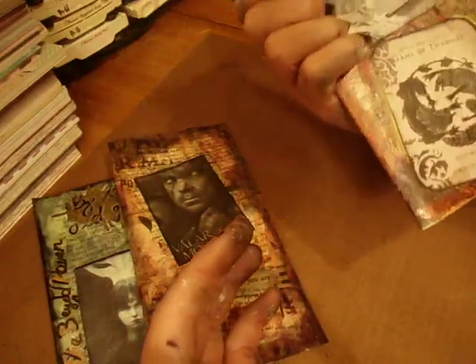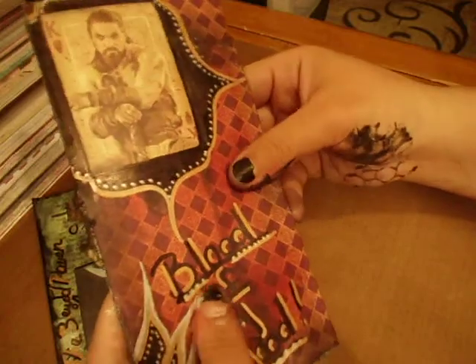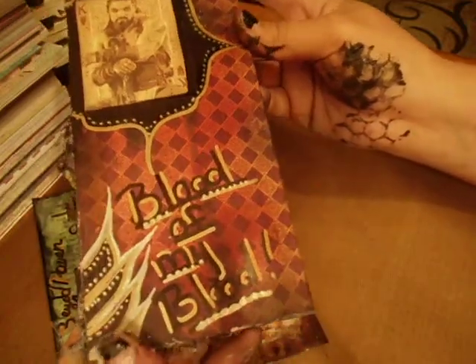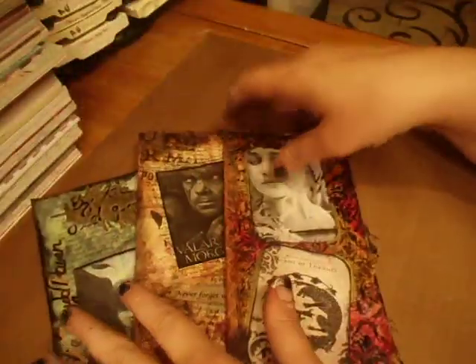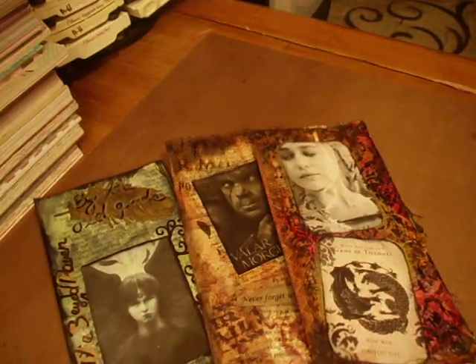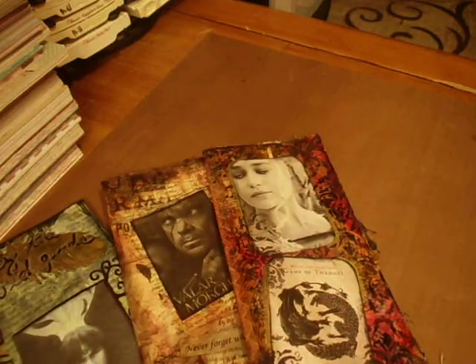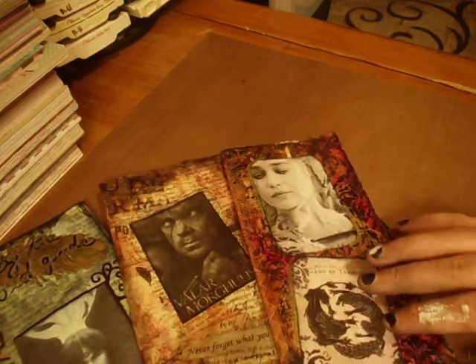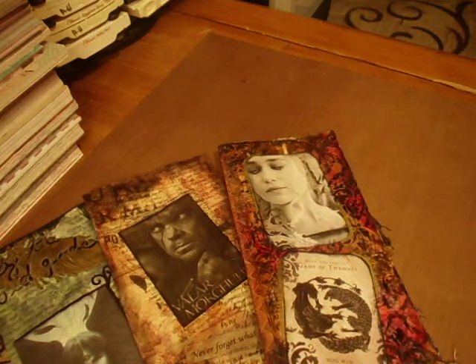And again, it's Khal Drogo. I wanted to make this one based mostly on Khaleesi. That one says 'Blood of My Blood,' and that's my little book spread. Hopefully the recipients like them and they aren't too weird. It's my first time doing art journaling and I actually had a lot of fun with this, so I'll probably be doing more after I'm well rested. Anyway, I hope everyone's doing well. Thank you for stopping by. Have a good night, everyone.